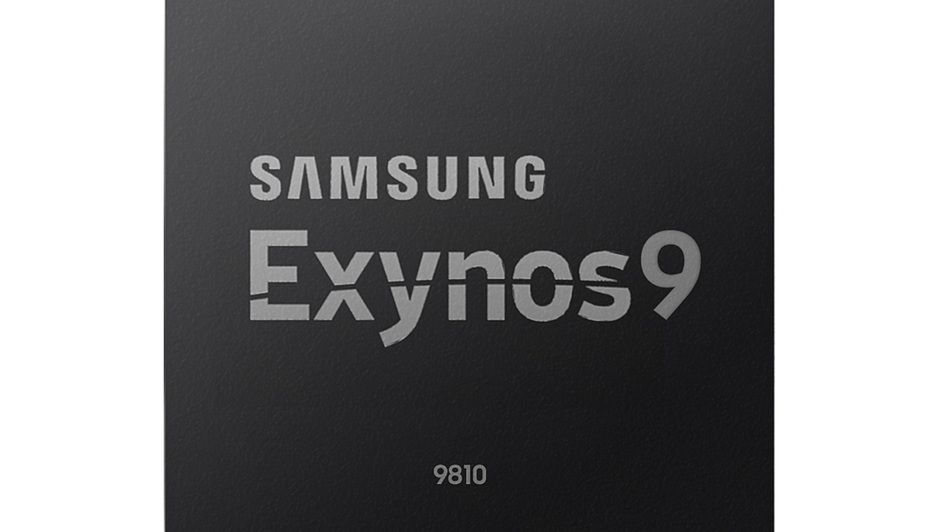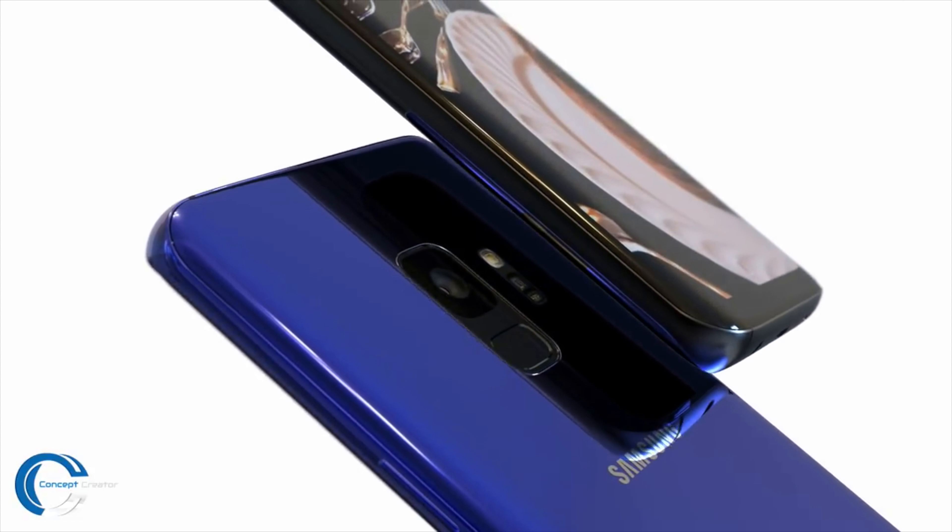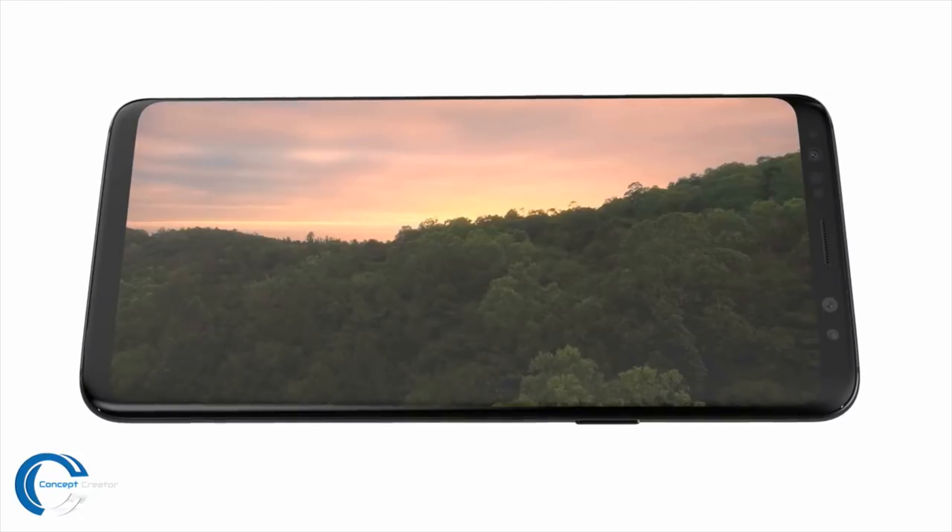Regarding benchmark gains, Twitter leakster Ice Universe says that if the Exynos 9810 has DynamIQ, it can reach 2.9 GHz — its full power — allowing single-core 2.9 GHz standalone operations. With DynamIQ, the Exynos chipset can really reach its maximum potential, and it's expected to score over 9000 in Geekbench, which means it could come really close to Apple's A11 chip — by far the best chipset on phones right now.